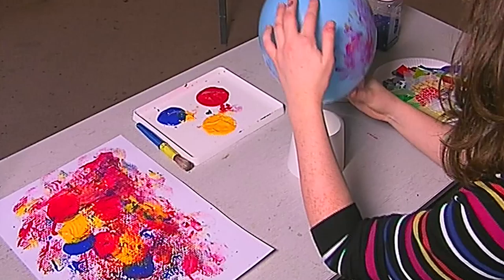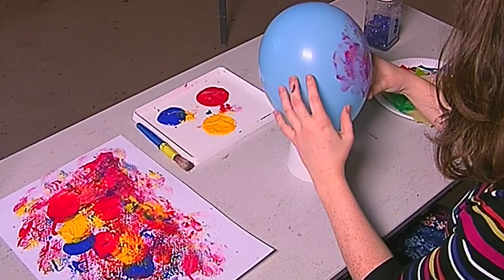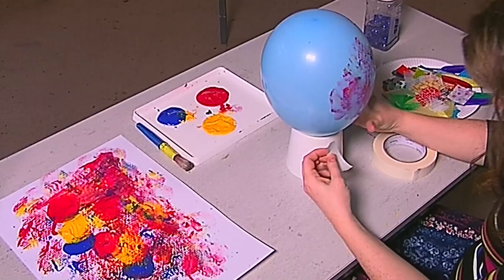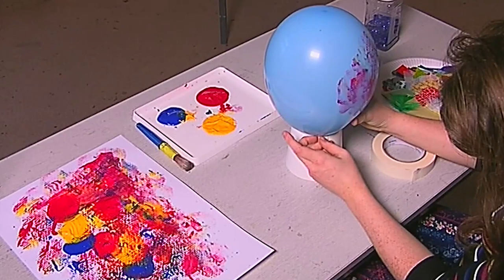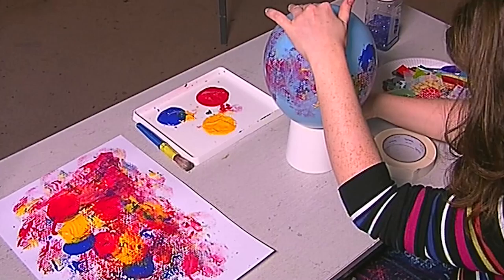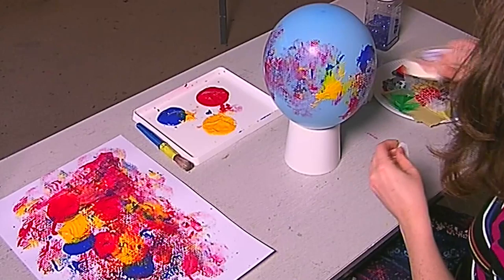So we can let our picture dry. You can also use a cup — a plastic cup, whatever — just set it on there. I'm actually going to secure this with some masking tape so that it doesn't float away.